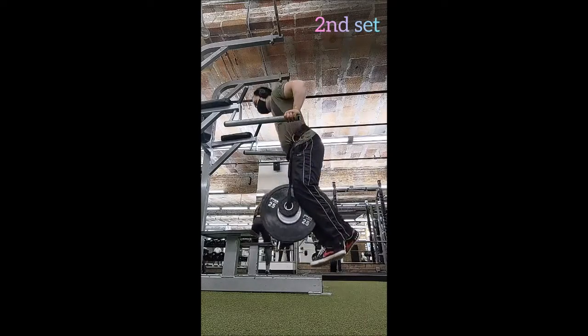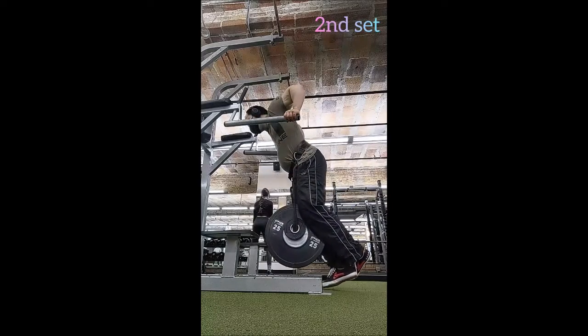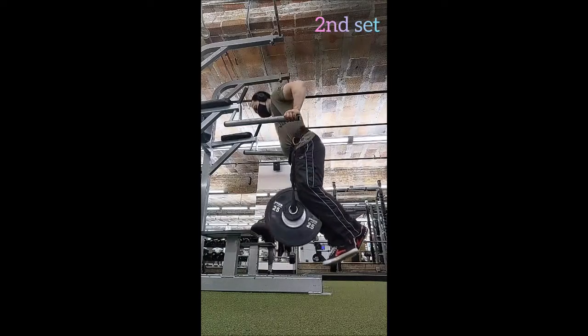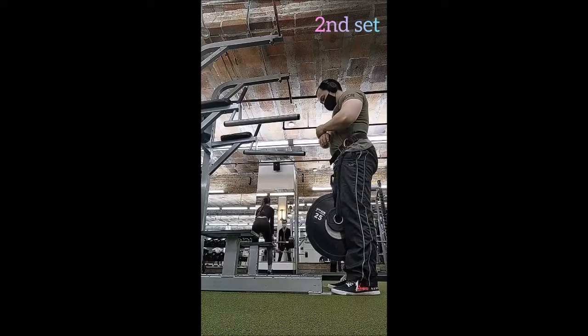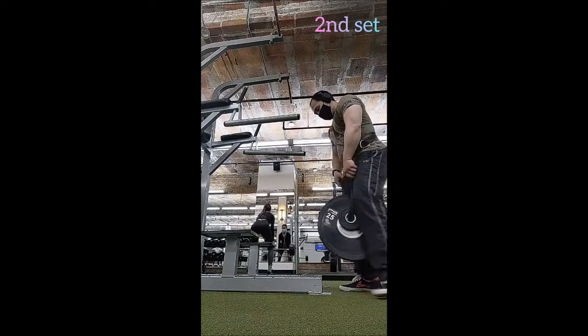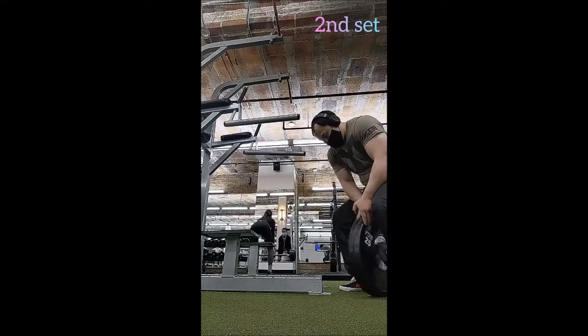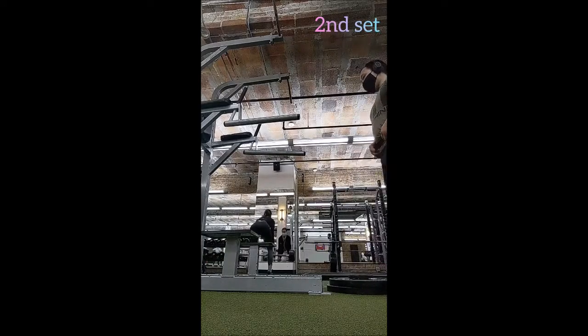From there I went to the dip station. I began with a set of 10 with just bodyweight, then a set of six with 25 pounds. For working weight I went to 52 and a half pounds — just a little increase from last time — for a 10 by 3 with 90 seconds of rest in between. Very easy sets, very easy reps.